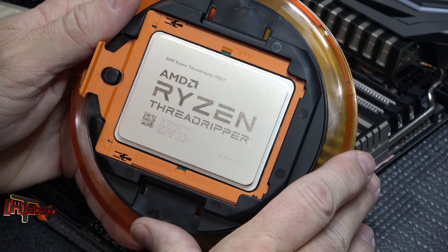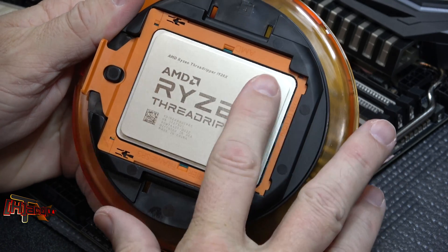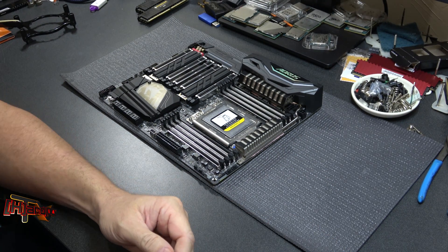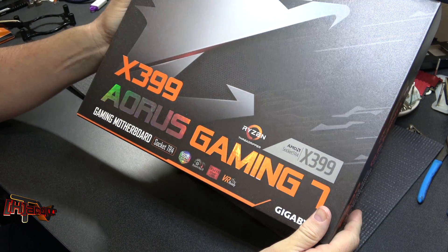Hey guys, it's Kyle Bennett at HardOCP.com and today we're going to show you how to install the AMD Ryzen Threadripper. This is our processor here and there's our motherboard here on the test bench. The one we are using today is the Gigabyte X399 Aorus Gaming 7.